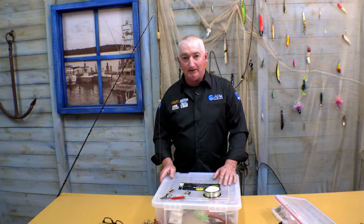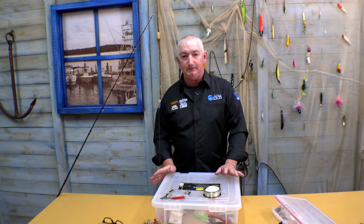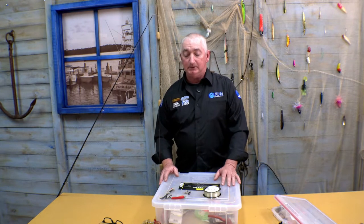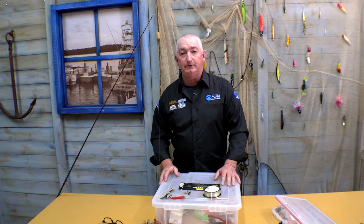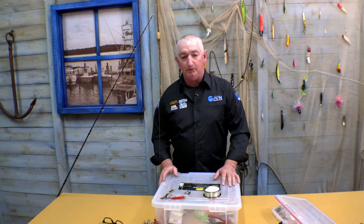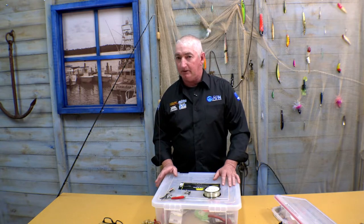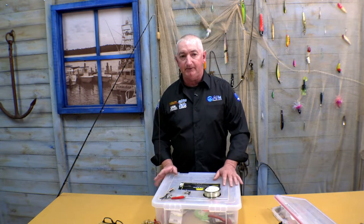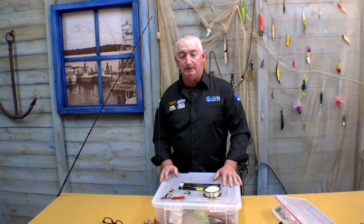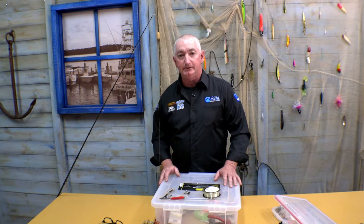Hey guys, Mick Corpett here. Today I'm just going to show you a variation on the FG knot. We've all seen the FG knot probably a lot of times — there's a hundred different varieties of it on the internet. This is just something I've picked up when I'm on a boat; when it's rough, I can still tie it. It's really slim and really fast the way I tie it. A lot of the FG knots I've seen on the internet are really confusing, and I've just tried to dumb it down because I'm a pretty simple type person.